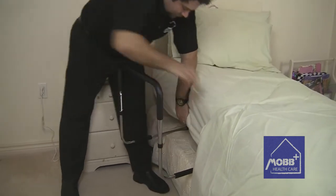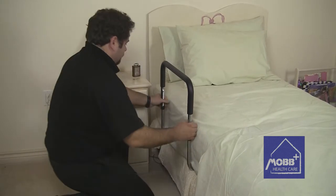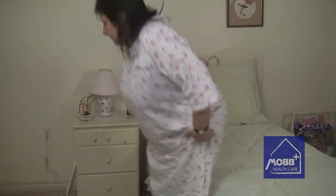No tools are required to assemble the railing, which slides under the mattress and is held in place by non-slip foam on the base bar, as well as safety straps that can be used to securely mount the railing to the bed. The safety straps are long enough to be used on any standard size of bed.